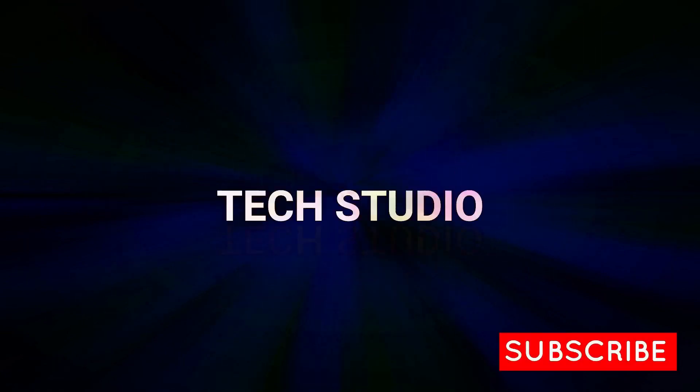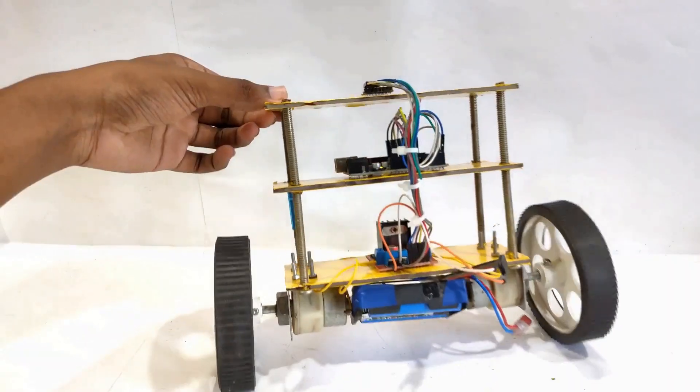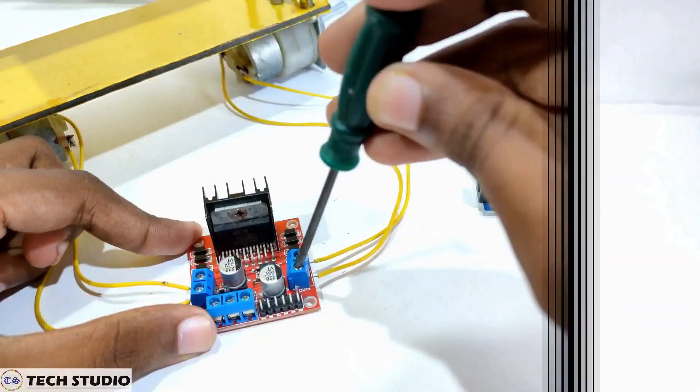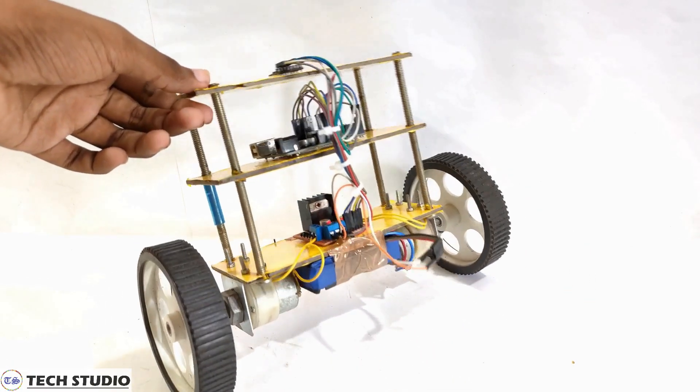So hi guys, welcome to another video of TechStudio. For more videos related to technology, please stay connected with us. In this video, I will show you the full process of making a balancing robot including the circuit connection and the Arduino code. So take a quick look at the components and let's see how to make this.